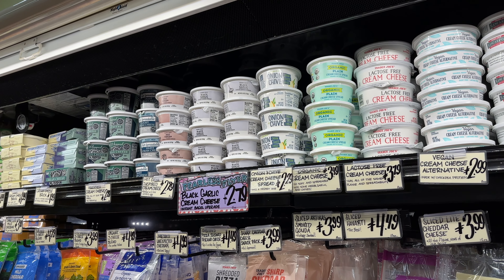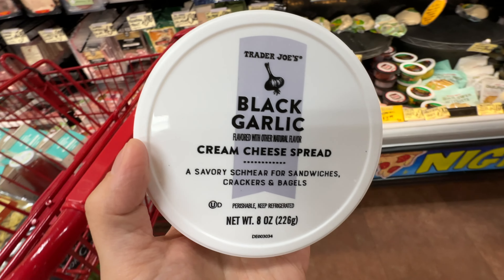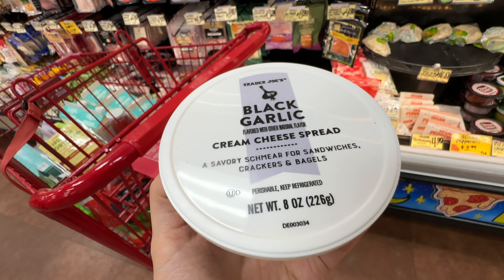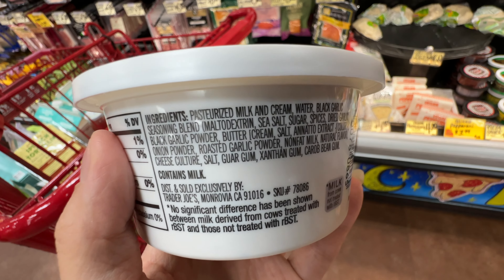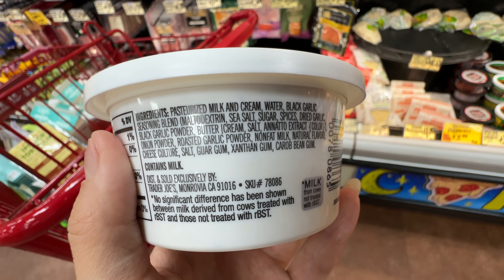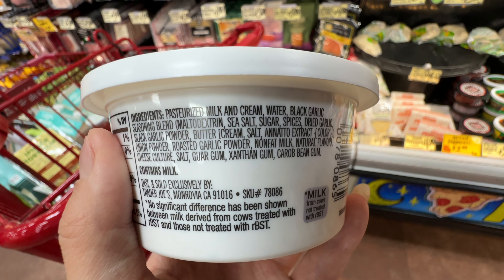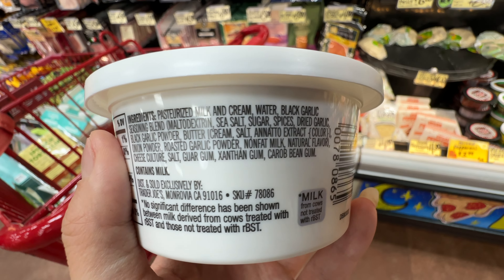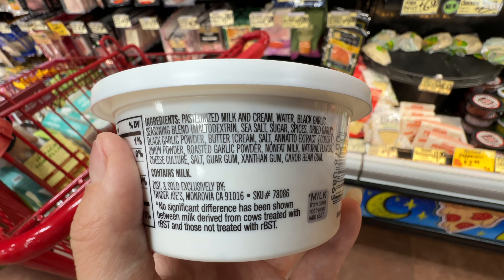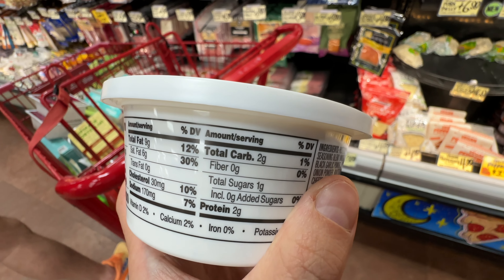In the cheese aisle, there's a Trader Joe's Black Garlic Cream Cheese Spread — Trader Joe's has launched so many different cream cheeses, and this is a savory one for crackers or bagels. If you want to make a bagel sandwich with smoked salmon, a lot of people love it and swear by this. I do want to caution that it has guar gum and xanthan gum at the bottom of the ingredients list. It's okay to consume from time to time, just not in excess, as overconsumption may hurt your microbiome.